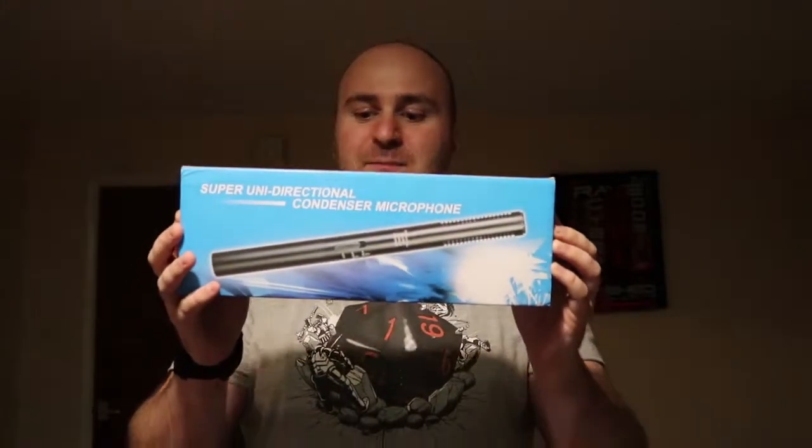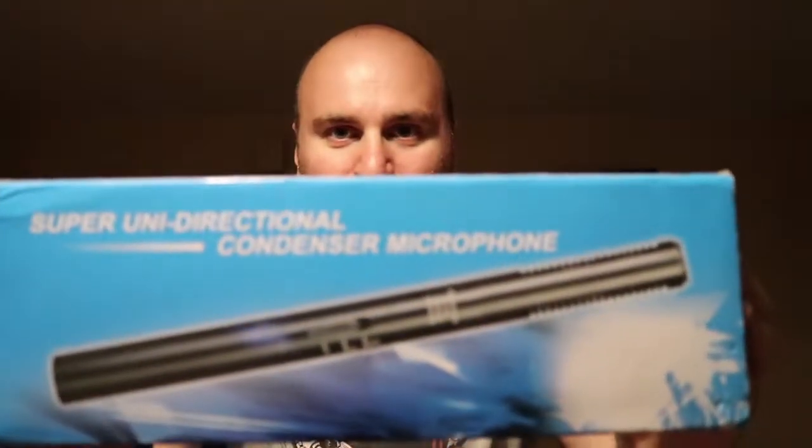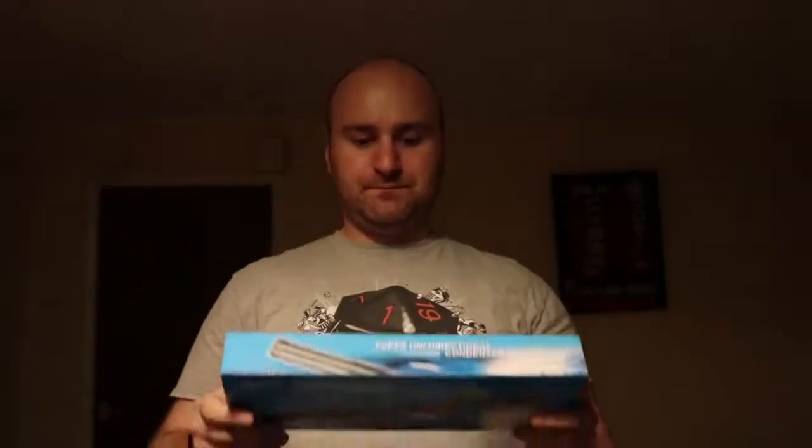Hi everybody, Grax Bishop here. Today I will be reviewing a super uni-directional condenser microphone from a brand nobody knows. That might seem like an odd thing to say, but there's a reason for it. I'm reviewing this uni-directional condenser microphone which has no branding on it. I've had this microphone for quite some time — I want to say a few years — and I had forgotten what it was actually called.